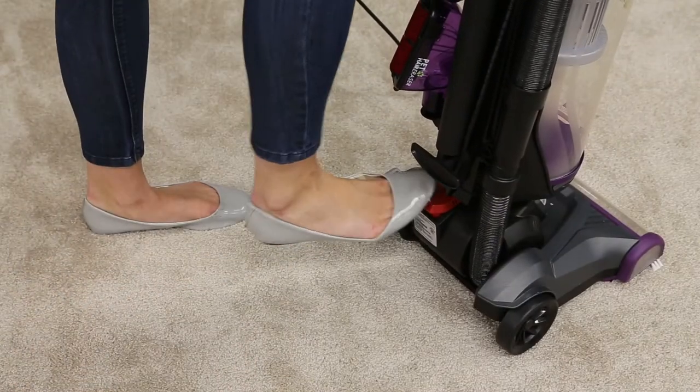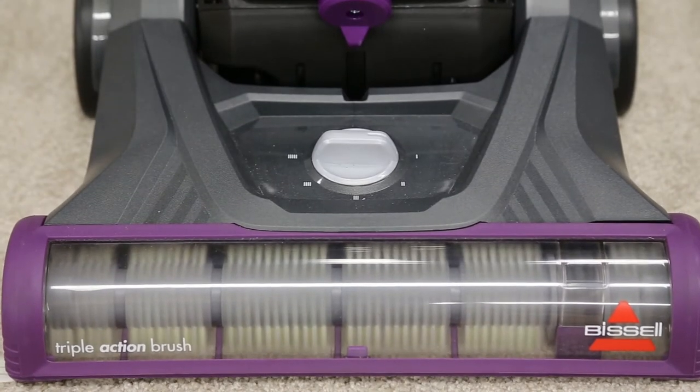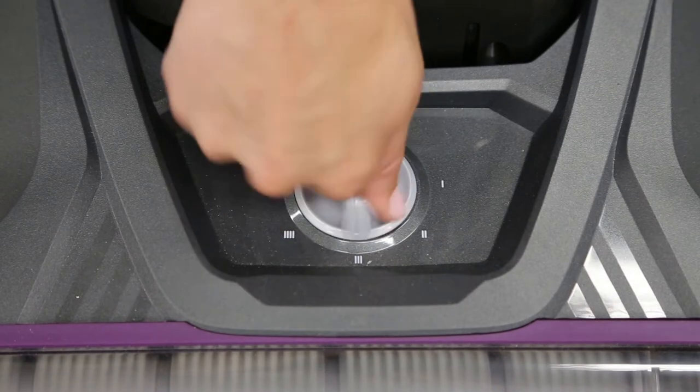Start by making sure your machine is off and unplugged. The vacuum foot height may need to be adjusted. This can be done by rotating the height adjustment knob on the foot of the vacuum to the appropriate setting for your carpet.